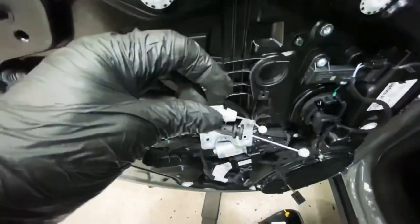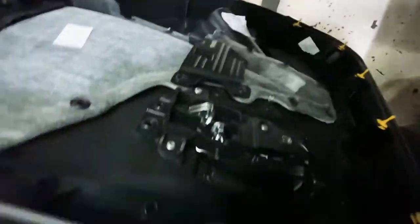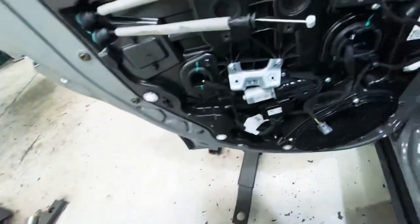Pop that up, pull it forward — that one's more tricky. You're going to have to get something to push these two bits in, then pull it forward and pull the cable out. These little clips — push them in and it slots out. Inside there it's got two bits: one for the lock and one for the door handle open.